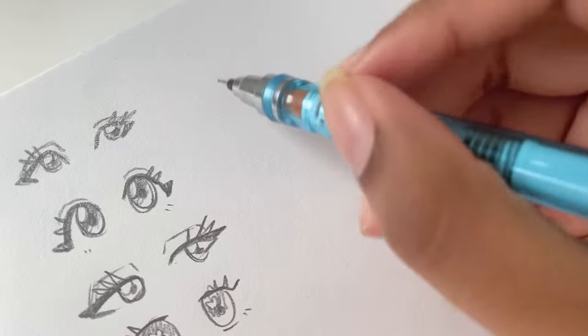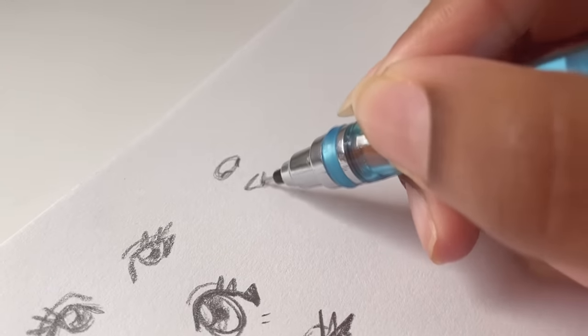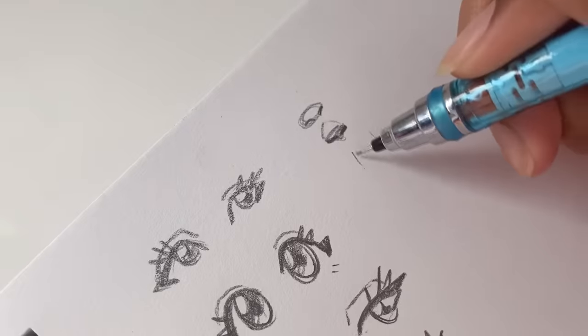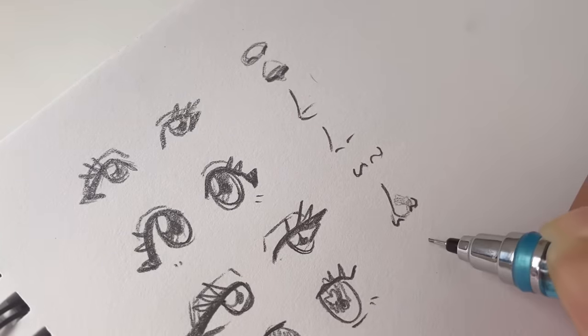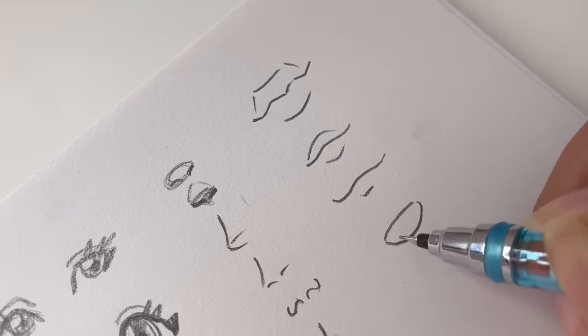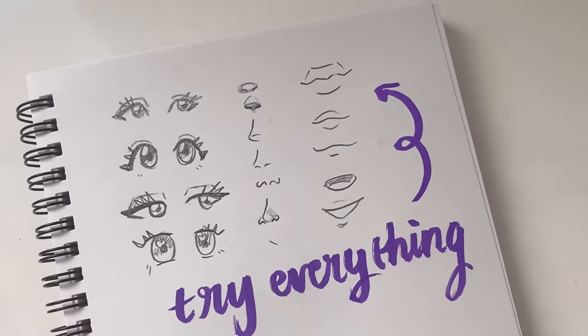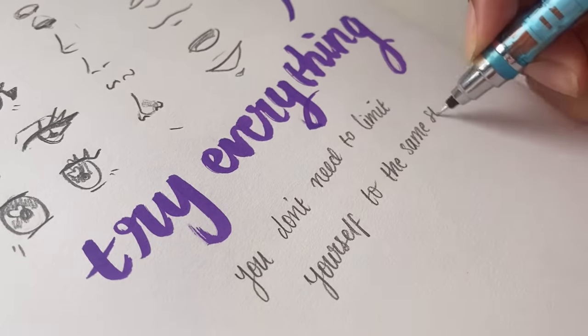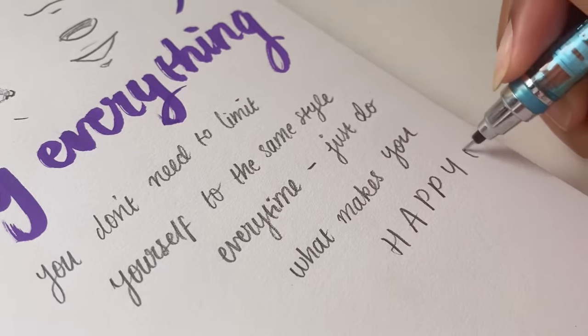Let me break it down simply. You pretty much want to take different features from your drawing — for example, with a face, that means the eyes, nose, and mouth — and then go ahead and stylize each of these features, making them look different. Customize it however you want. Think of it as like customizing your ice cream: picking the flavor, picking the toppings, picking the sauce. You have so many options because of this brainstorm, and since you've tried everything, now you can pick out what you specifically like. Just do what makes you happy.